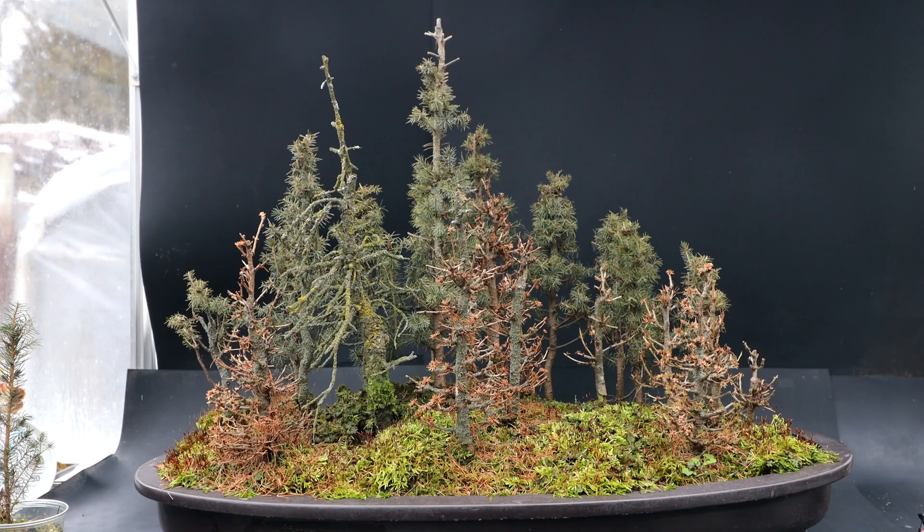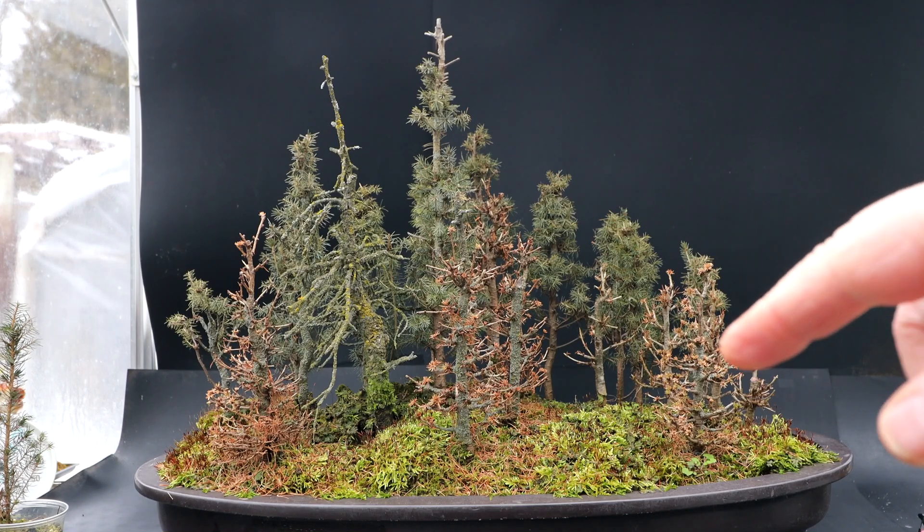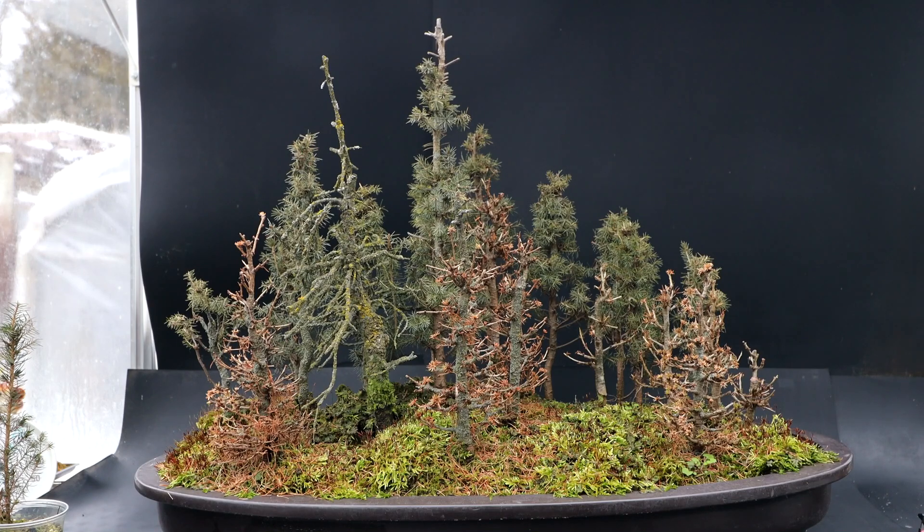All of these trees are hardy, native trees, so I've been keeping this forest in the poly house. It's unheated but it's just protected from the wind. I brought it into the greenhouse here today to warm it up a bit, to thaw out the soil. So today I'm going to be cleaning it up, getting it ready for spring.